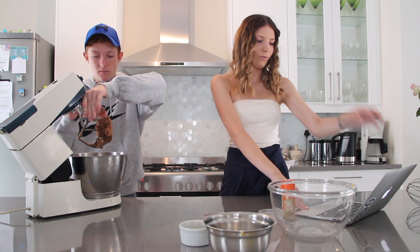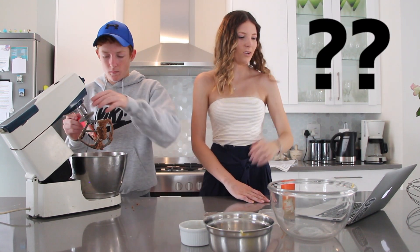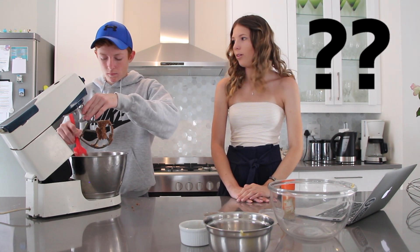You remove the cookie dough from the mixing bowl, place it in plastic wrap, and put it into the fridge for 30 minutes.